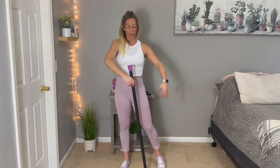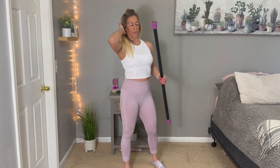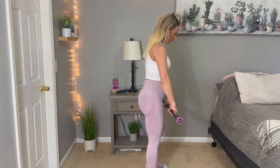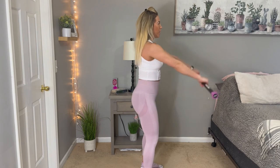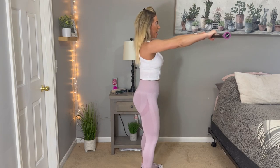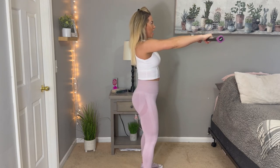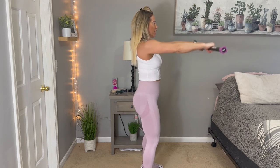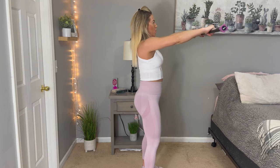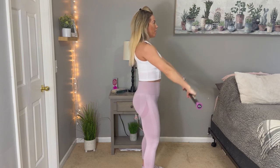Shake out those arms and shoulders — give them a break. Then we're going to go back to those front raises. Get that bar out in front of you and bring it up and back down. Keep your core nice and tight, your back nice and straight. You're not hunched over on this — nice and tall. My shoulders are talking to me.